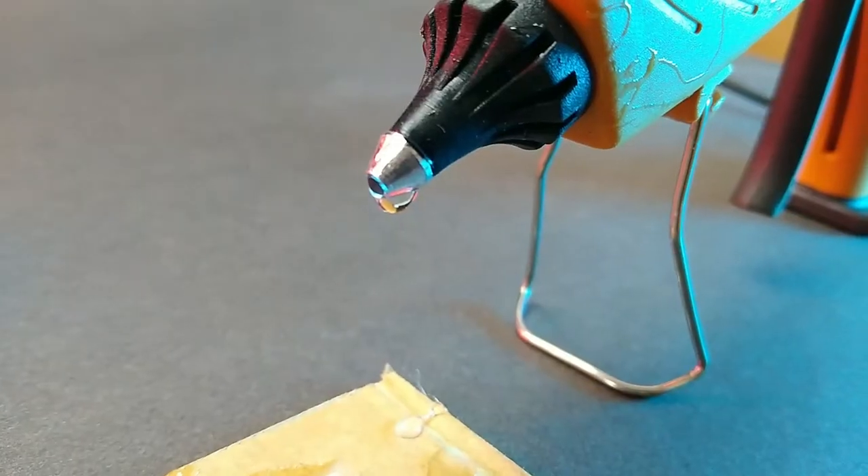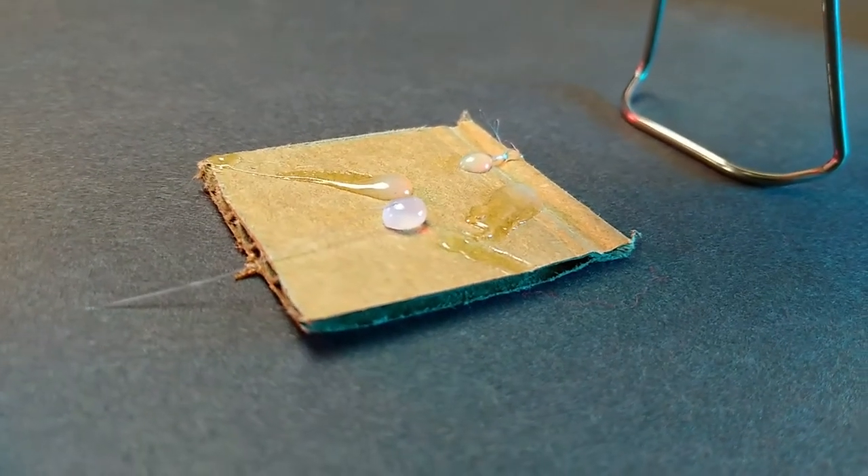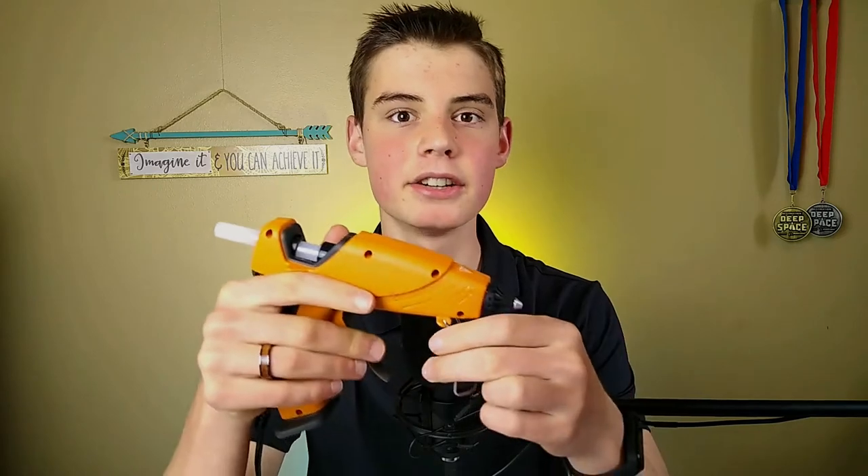I have never had a hot glue gun that didn't drip. This one does a pretty good job at keeping the drips in, but it'll still do a fairly consistent drip maybe every 20 minutes — just a little drip that comes off the end, which isn't terrible. It's actually pretty good compared to other glue guns I've had, but it's still annoying to always make sure you have your glue gun on top of a piece of paper or something disposable.